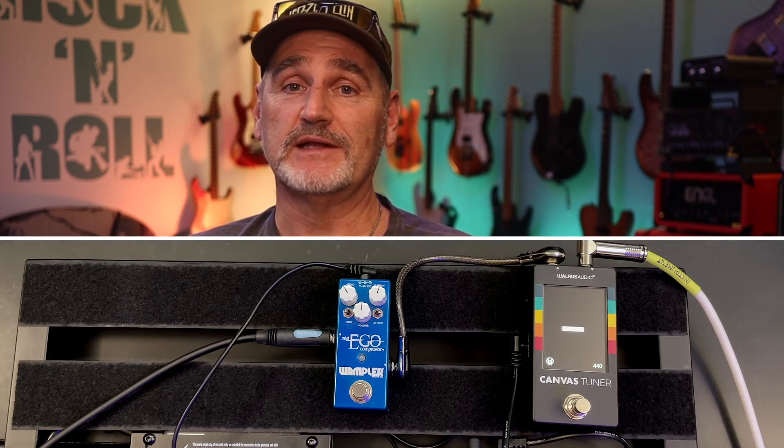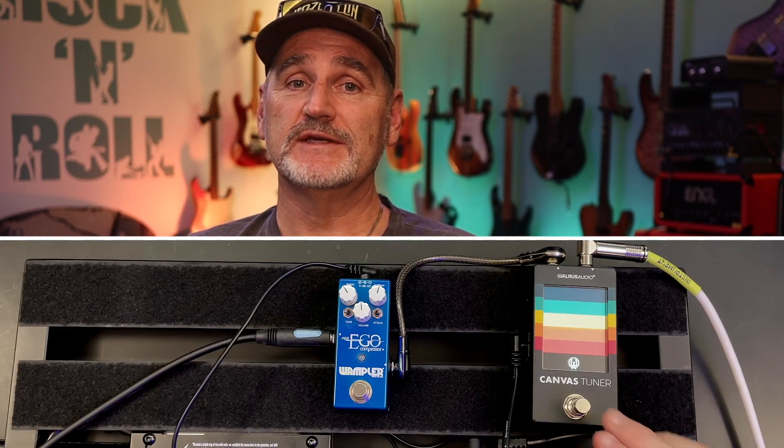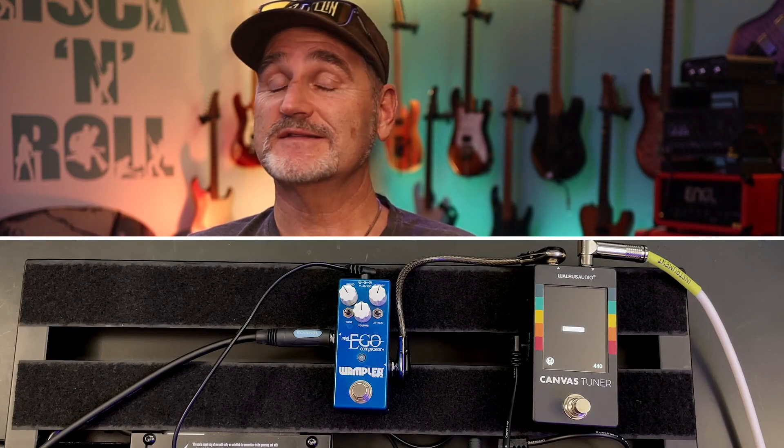You might know such issues from digital pedals like a digital delay or reverb, but a tuner? And if you think the tuner is silent when muted — no way, it's still noisy.